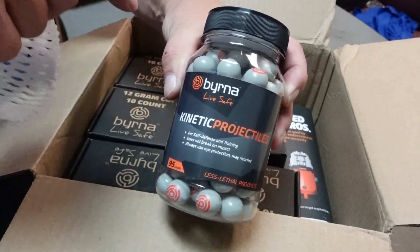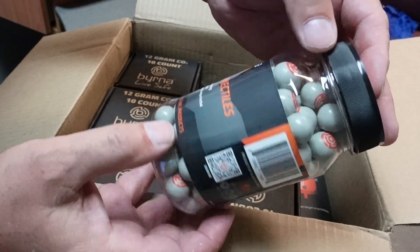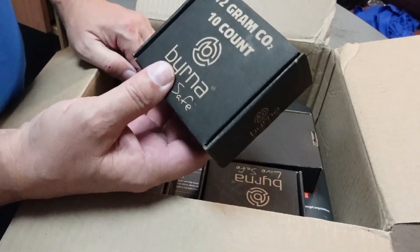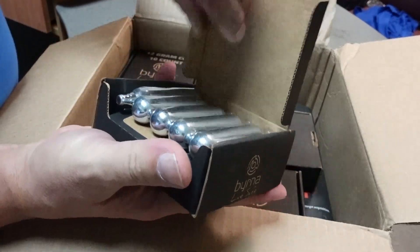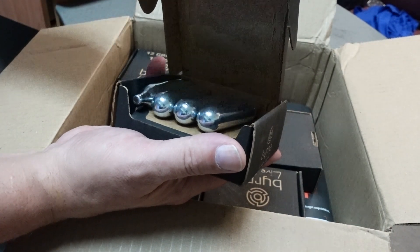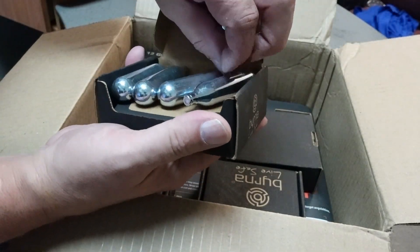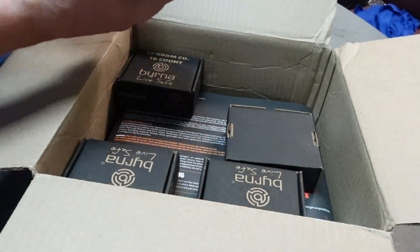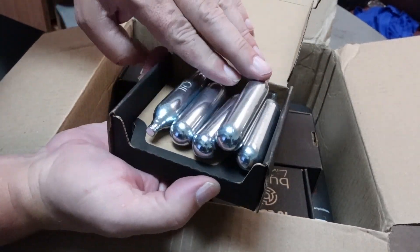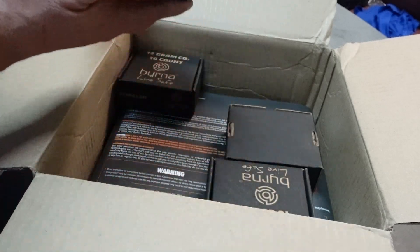They are the standard Byrna kinetics. They don't have a weight on there, but you better believe we're going to weigh them. Looks like they sent us a bunch of Byrna — or actually just regular generic 12-gram CO2s. One of them says 'oil' and that's the only one that says oil. It doesn't say anything else, just 12-gram. I wonder if one of them contains more oil than the rest — I'm going to have to do some research on that one.